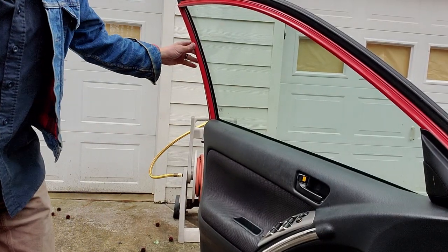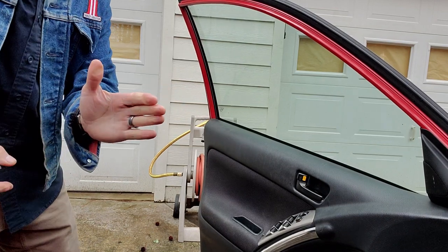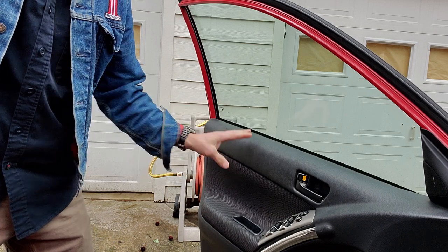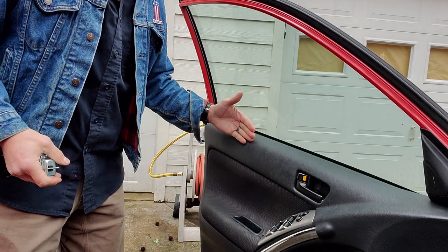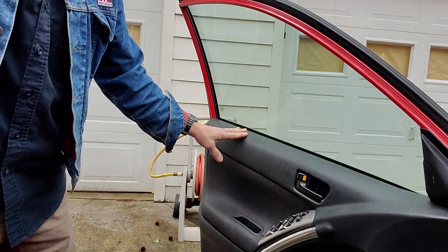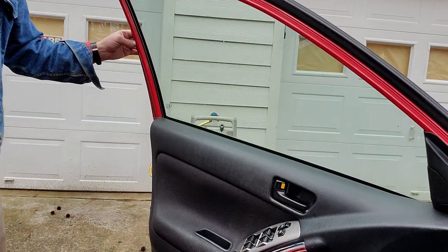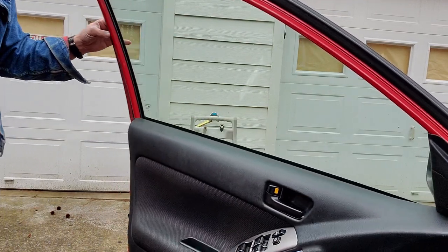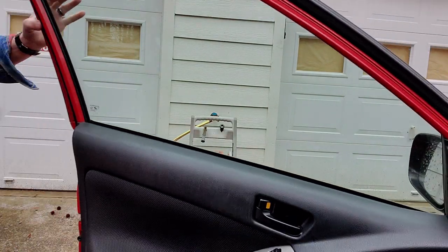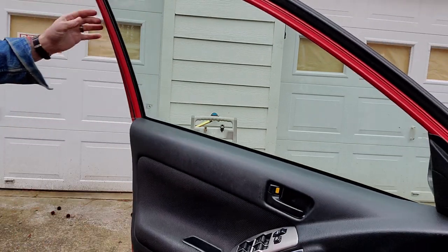The issue is, when you open your door, it usually goes in two stages. It opens a little bit, stops, and then if you push it more, it'll open the rest of the way. This prevents you from accidentally hitting a car next to you with your door. But this older one doesn't have that little notch anymore — you should open it to about there and it should stop, but it doesn't, because it's worn out.